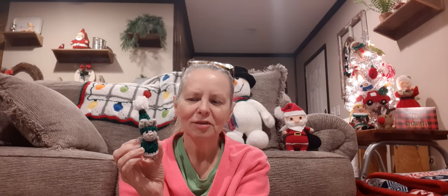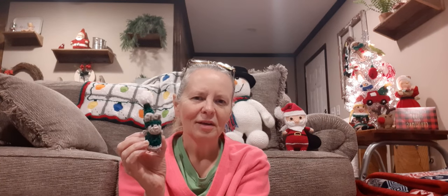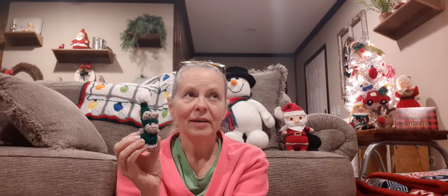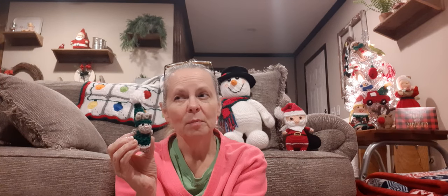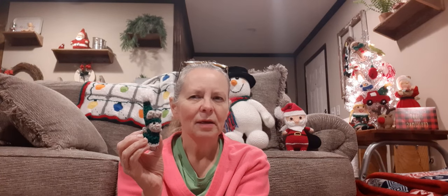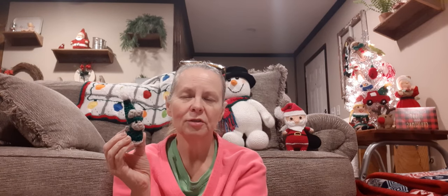Sharon does a really good job at showing you how to make them. She's actually one of the ones that taught me how to crochet — Jada was the first one, and then a lady named Paula Danielli, I believe, was another one I watched. She didn't make amigurumi — she made hats and stuff like that. But Sharon is the one I've done a lot of amigurumis with. I'll put a link down below in the description box if you'd like to try one. She'll look cute over there on the tree, like she's skating.